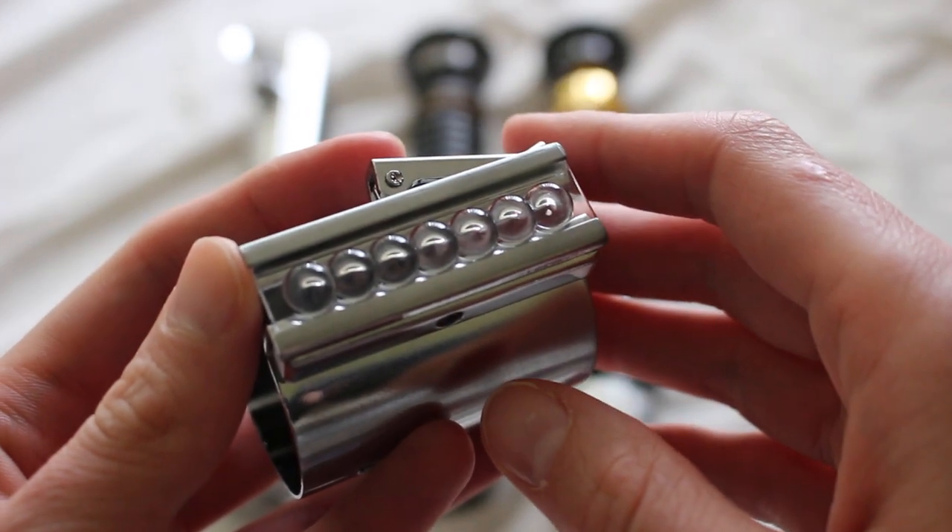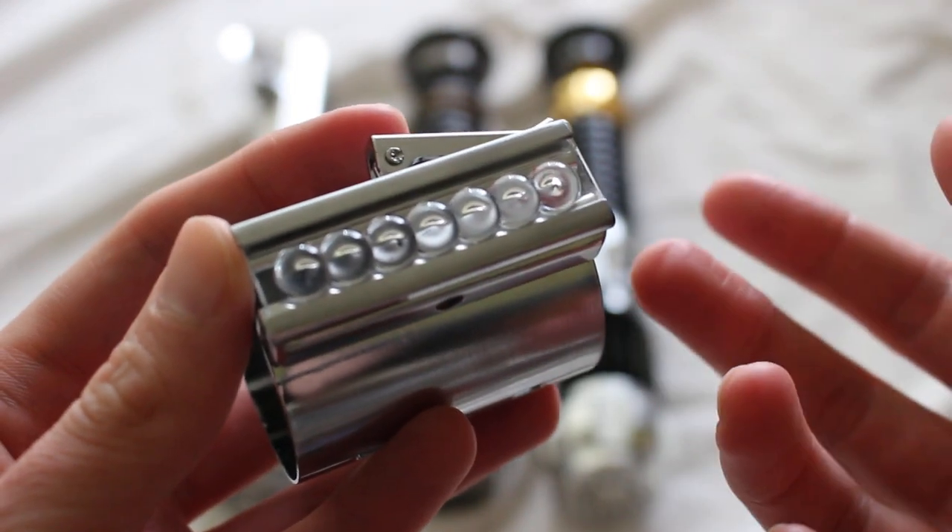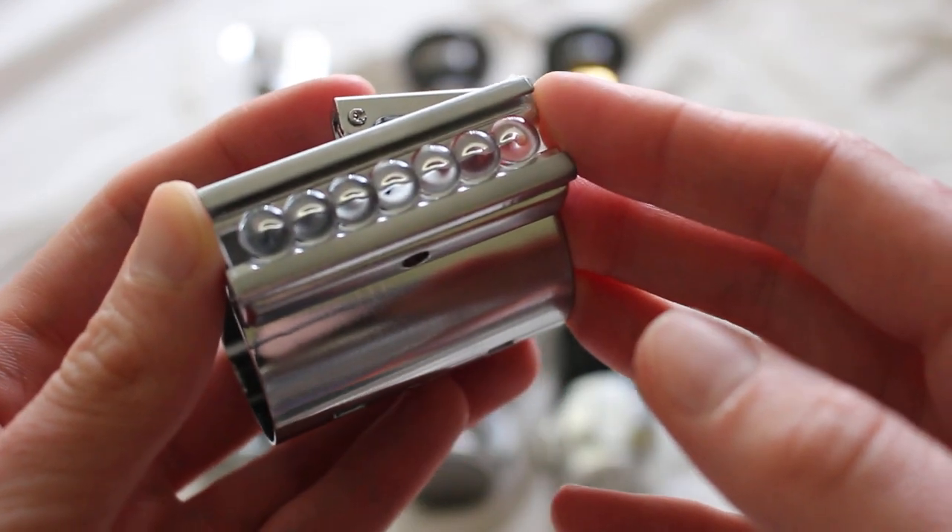A lightsaber bubble strip, sometimes called a bubble card or calc card, is a greebly or decorative piece added to the activation box of a lightsaber hilt.